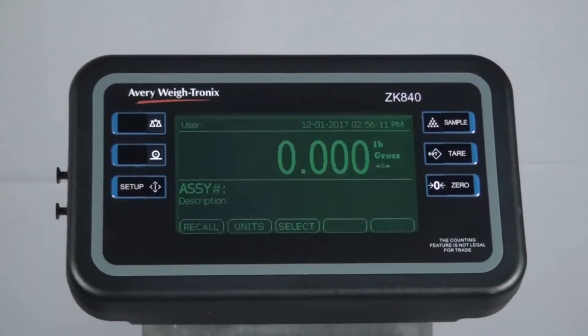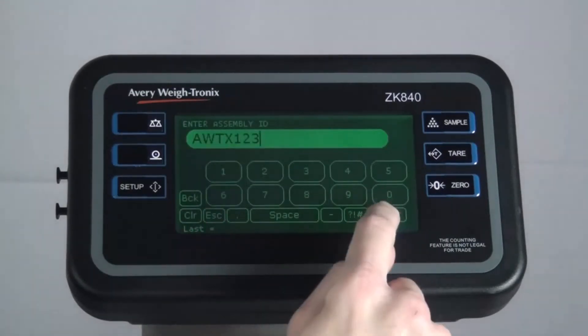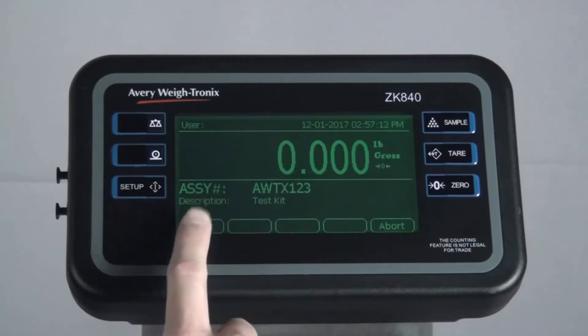After the indicator finishes booting, press Recall. Key in the assembly number and press Enter. Press Start.